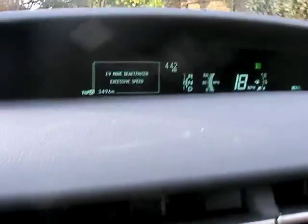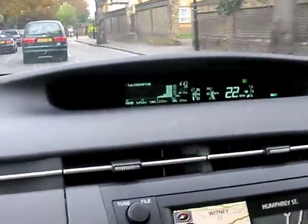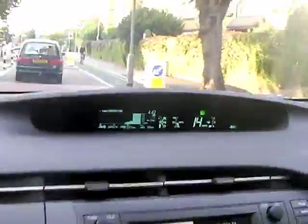In eco mode the throttle is deactivated at excessive speed — I'm pressing the throttle quite a lot here and we're not actually accelerating that much. But if I build up a bit of speed and switch into power mode and do the same thing, we accelerate much more quickly. It's quite interesting how it behaves. At a roundabout where I needed to get out in a hurry, I found myself flicking it into power mode to make sure I could get away from the line really quickly.